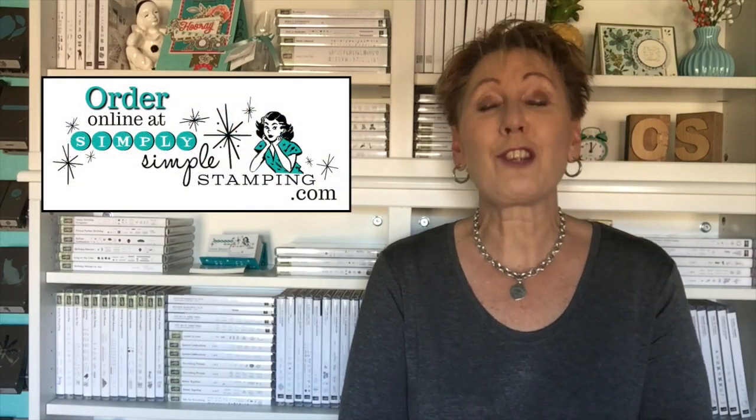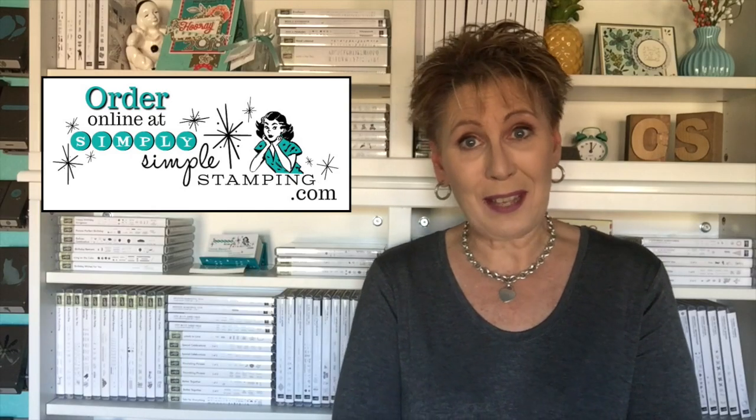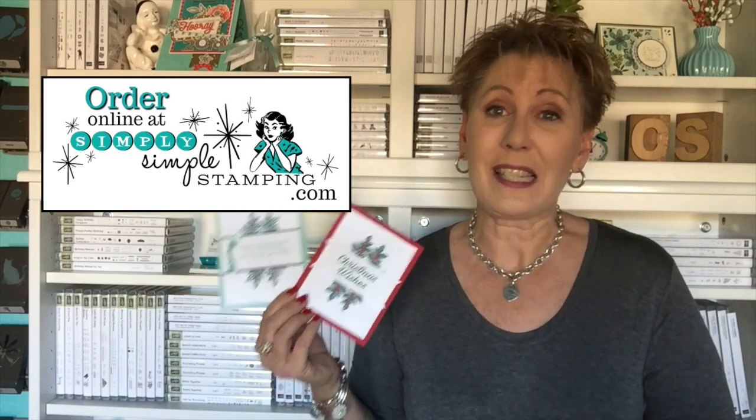If you want to find out more information about today's card or perhaps order the Peaceful Poinsettia, just go to simplysimplestamping.com and look for the November 8th, 2018 blog post. I'm going to have everything there for you — the measurements for both cards and lots of photos if you need to see a little bit more. Thank you so much for being here and being a part of today's double feature. Make it a great day and we'll see you guys soon. Bye-bye!